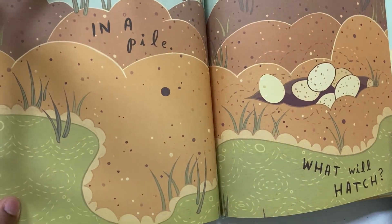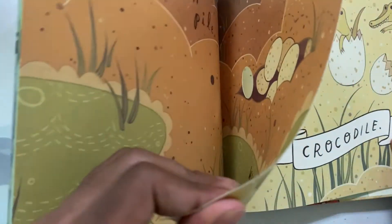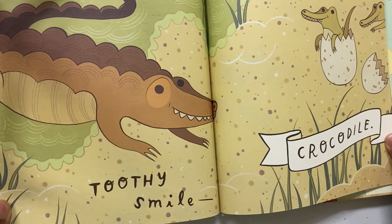In a Pile. What Will Hatch? Toothy Smile. Crocodile.